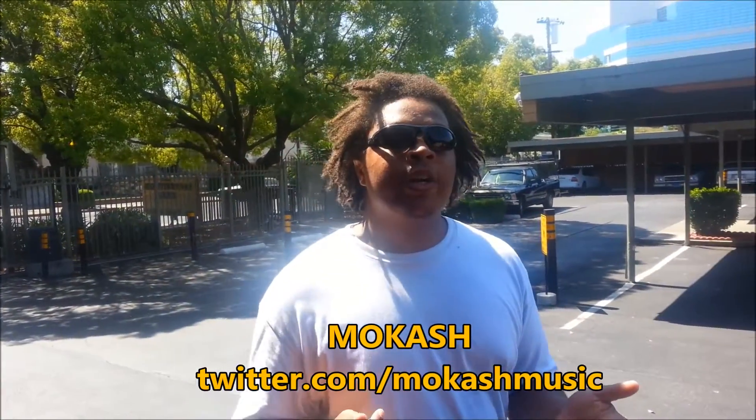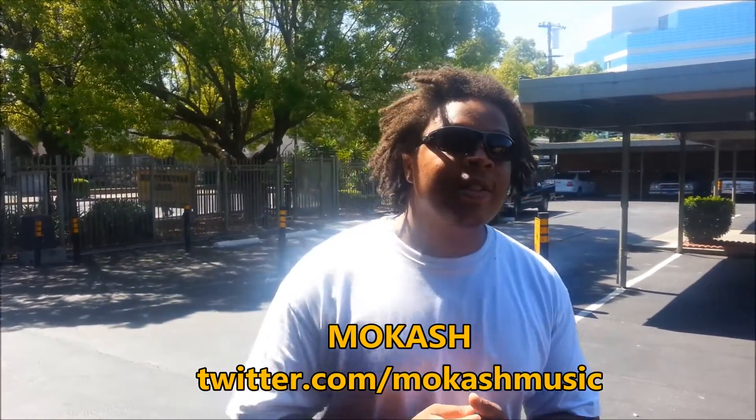Hey, how's it going? It's Mo Cash. Go ahead and follow me on Twitter, Mo Cash Music. I'm from the Music and Magnificent channel on YouTube. Right now today we're filming with Free Spirit CTO, and we're part of the RPM network, so go ahead and check us out.